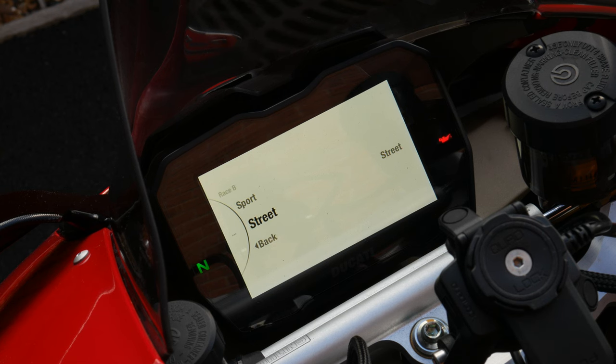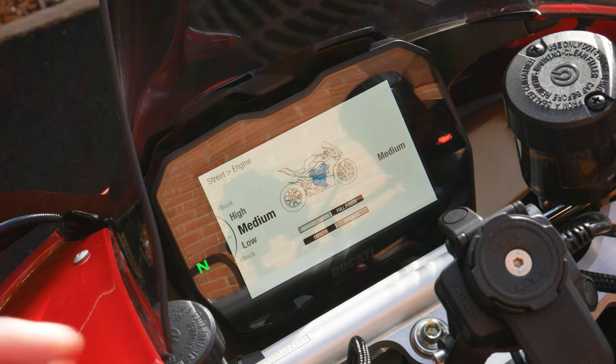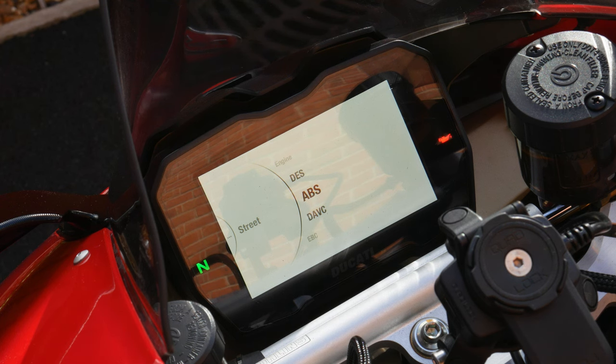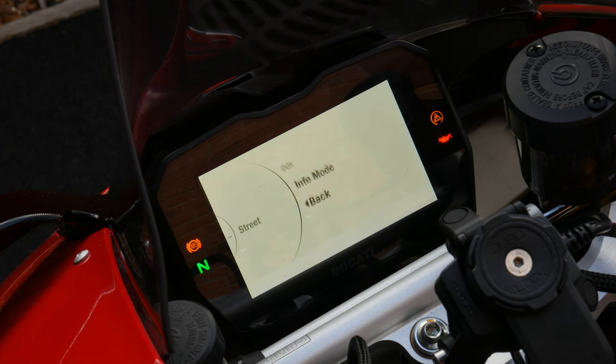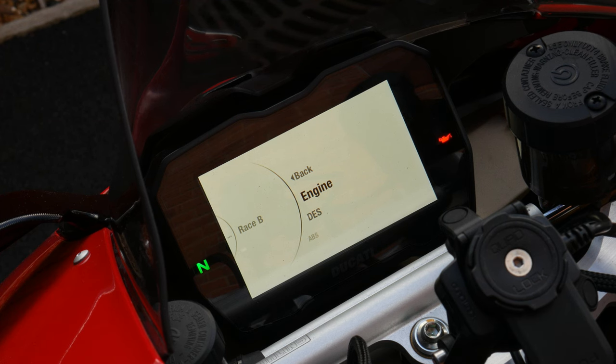In the riding mode menu there are several modes: Street, Sport, Race B, and Race A. Street reduces engine power, and all modes are fully configurable — you can set power output to low, medium, or high. The modes also control how much of the various electronic aids are active: DTC, ABS, DQS, DWC, and more — essentially every control you could need, all fully customizable. Race B and Race A are designed for track use.